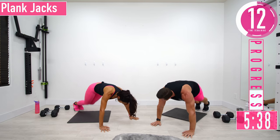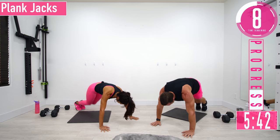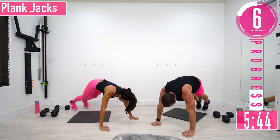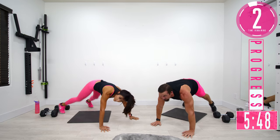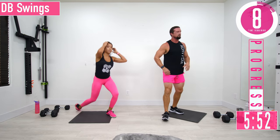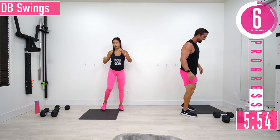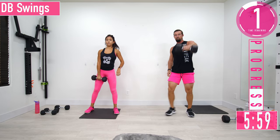Feeling the chest and shoulders still — that was the plan! After this we're going to hop up for dumbbell swings. Just one dumbbell — we're going to drop down, swing it in between our legs, and come up.